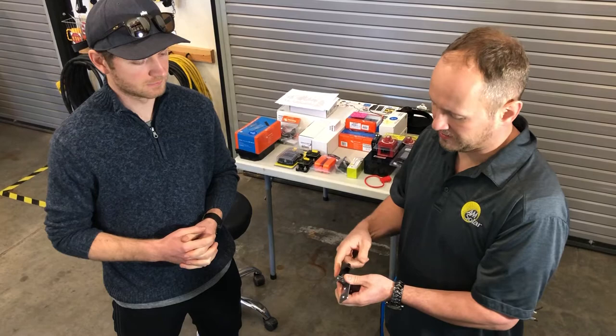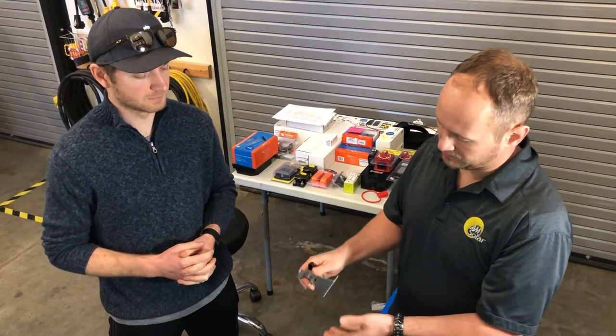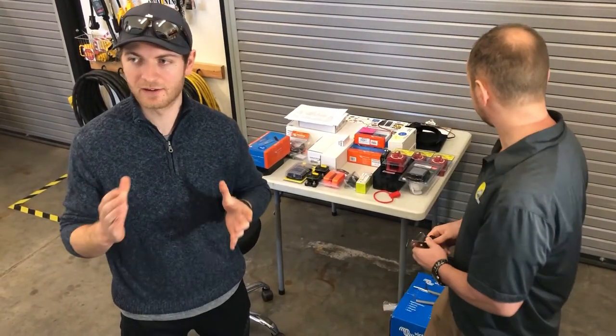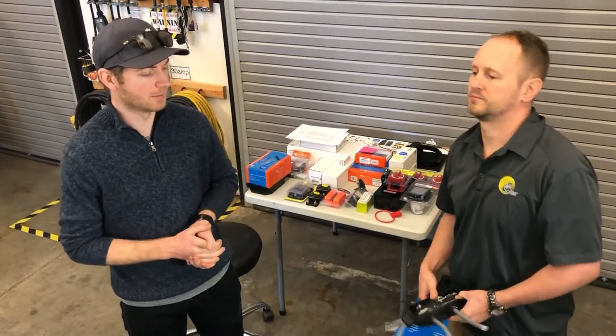Tilting is also a nice feature for cleaning under your solar panels, because leaves, sticks, and debris tend to accumulate underneath. On a van like this, when you don't have the option to put a lot of solar on the roof, being able to tilt the panels and get more production is a big benefit.